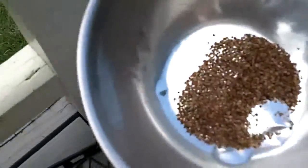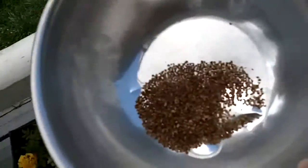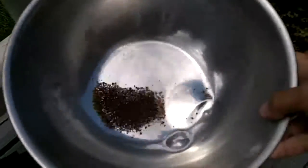Back to the point — this is the seed and chaff. If you guys look down in here, all I do is shake and blow at the same time, and you will see all of the flowers blow away.